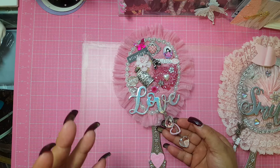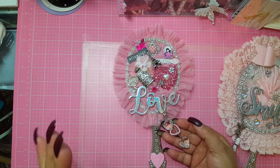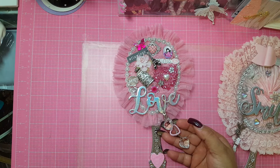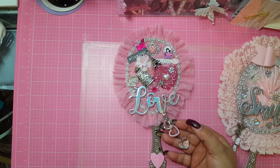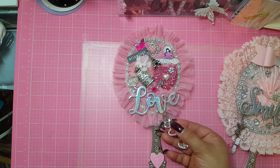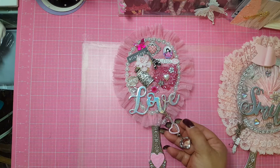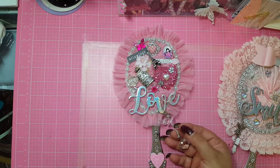Oh my god, this woman is so incredible. She's also the one who made the notebook, who made the incredible backpack. I have not had enough courage to even try the backpack yet.